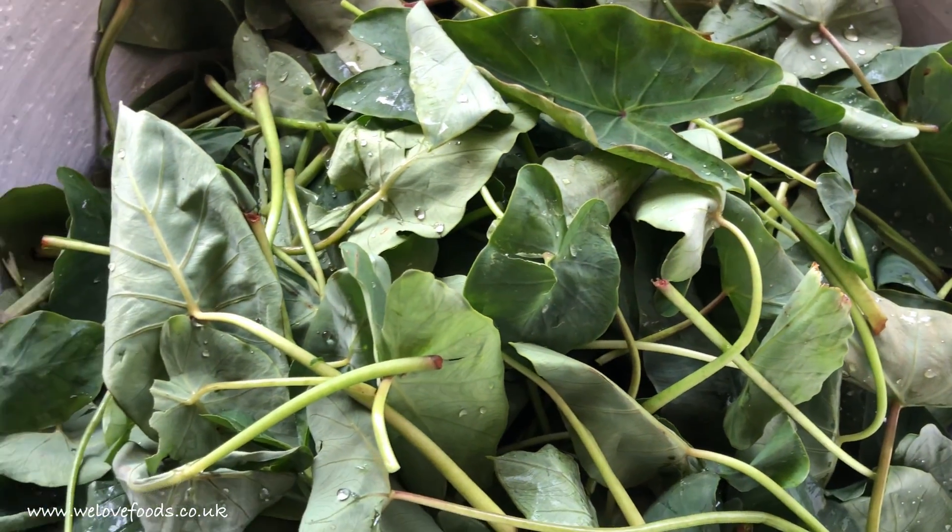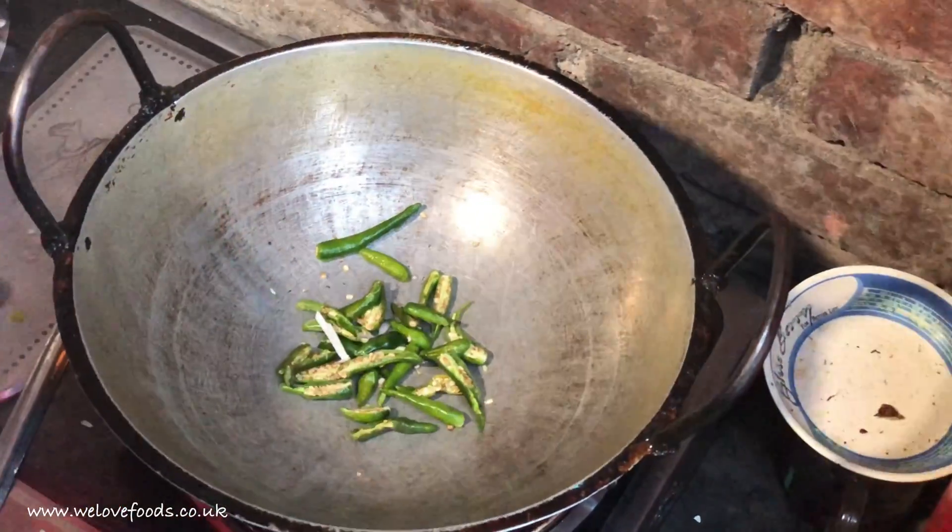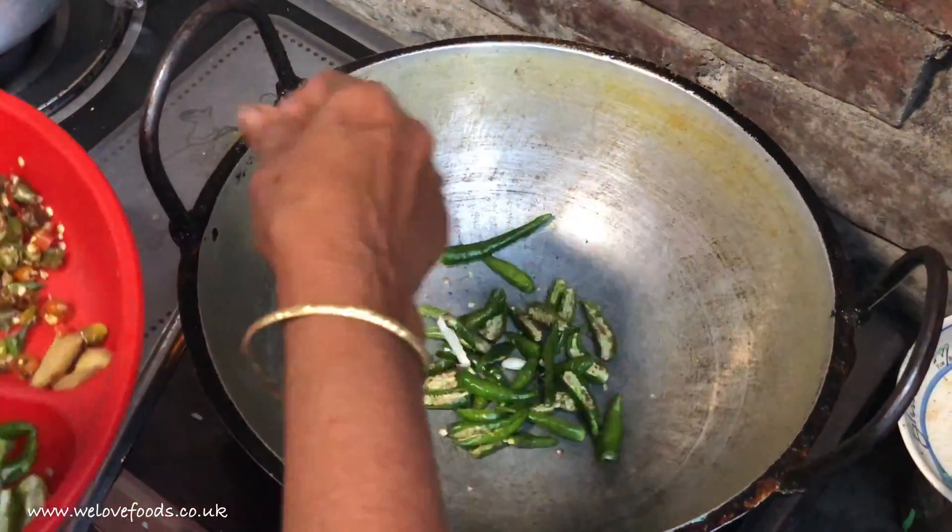They are a rich source of protein, fibre, magnesium, potassium, zinc, phosphorus and so on.